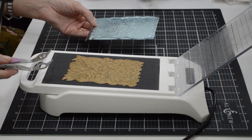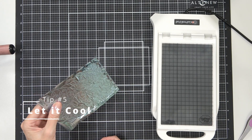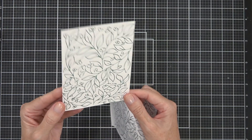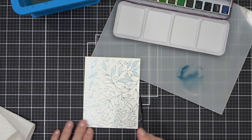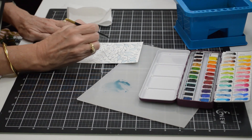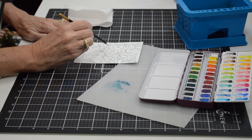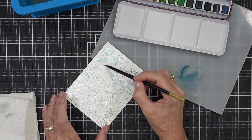Before I remove my hot foil I make sure it's cooled down on the panel — and look at that, it's just beautiful. I am loving this colour! Now let's get on to the watercolouring portion of the card. I'm keeping it very simple — I just wanted to prove that watercolouring and hot foiling are an amazing combination and that it can be done.